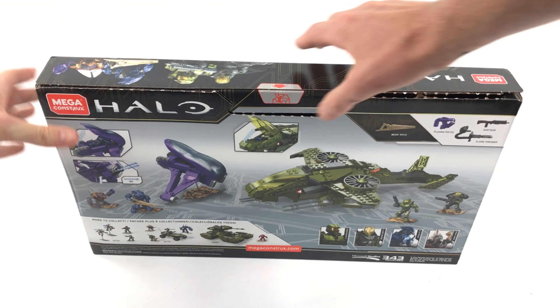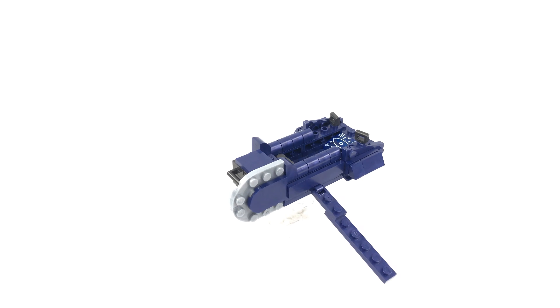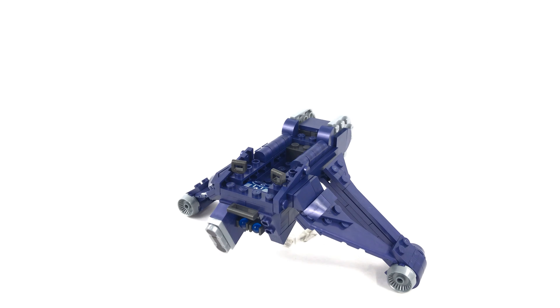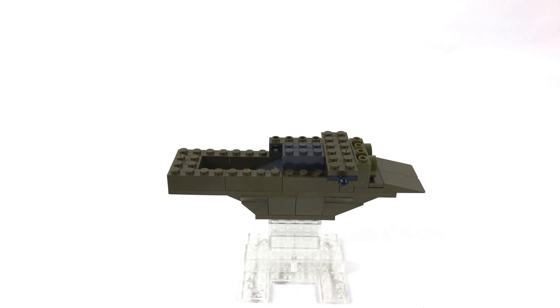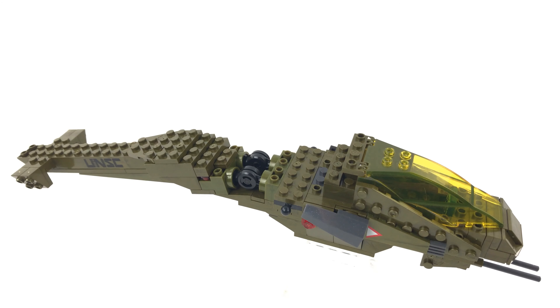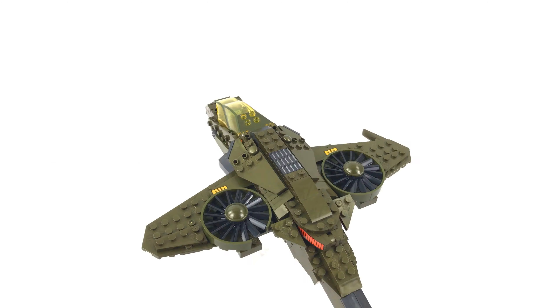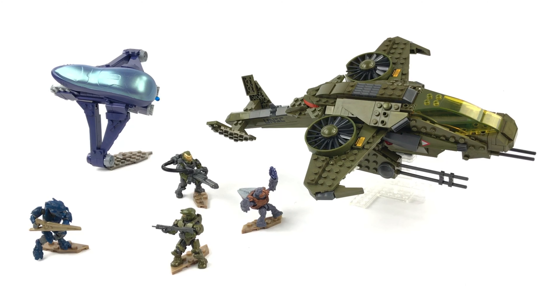As you can see, this set comes with the new style easy-open box, numbered bags, and two instruction manuals. I'll show you a few seconds of the speed build and then we'll get straight back into the review. For more speed builds, you can visit my channel after this review.